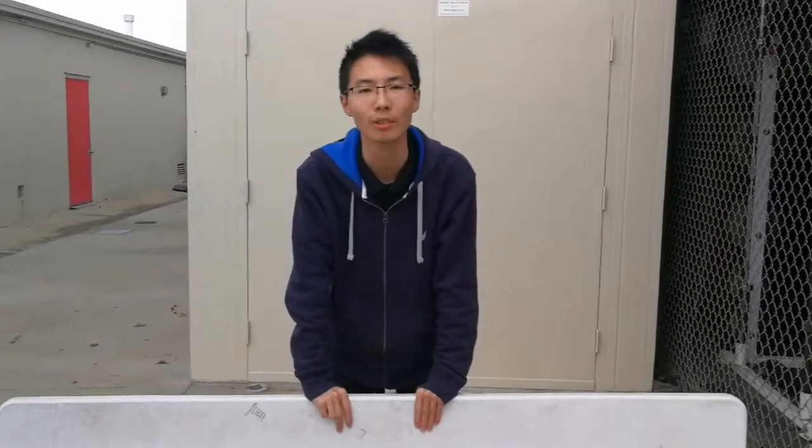Hello, I'm Jason. Now I'm going to show you how to set up and fold the table like this.